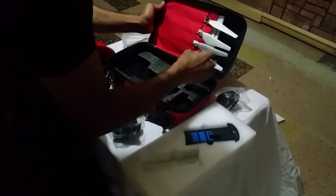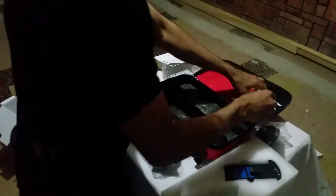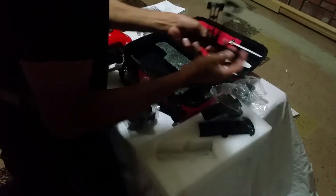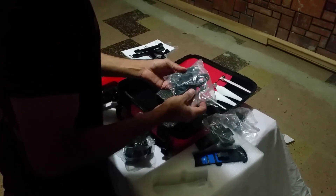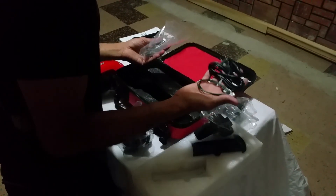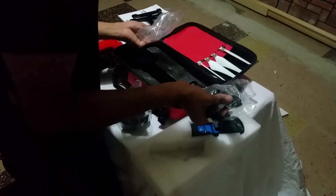There you go, we have the props, instruction manual, and GPS tracker. Here is the battery — this is for the watch and the tracker.